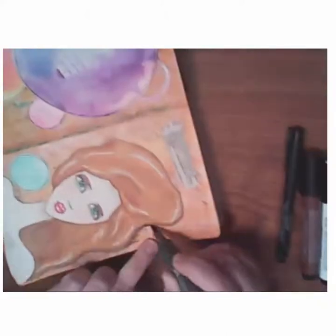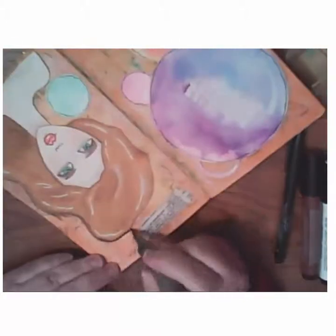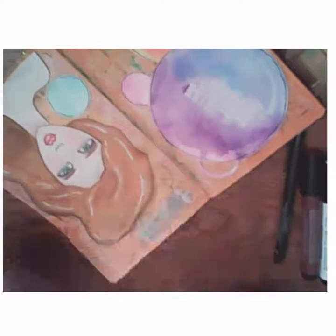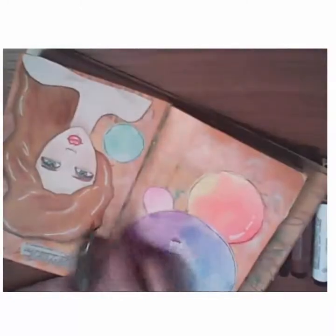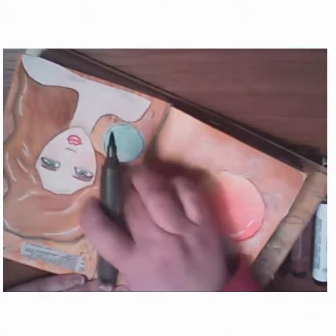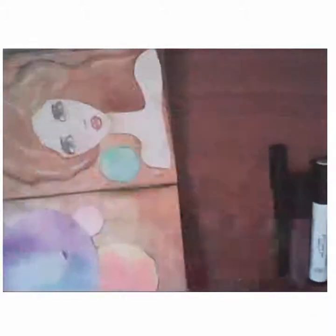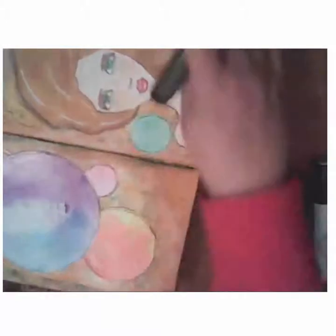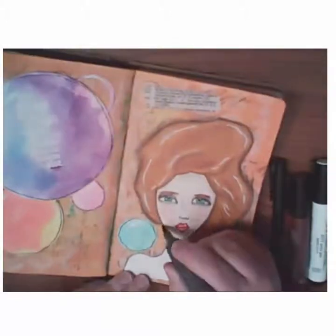I'm taking that warm grey again, and because it's on that gel medium background I can do that line and then smudge it so that it really shadows and makes the girl pop off the page. It makes all of the elements kind of pop off the page. You'll see me continue to do that with the circles.